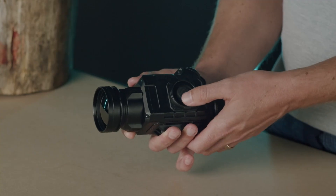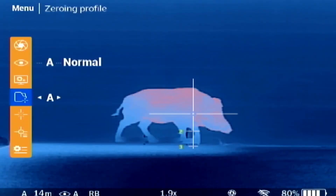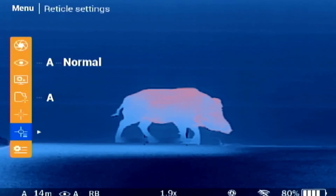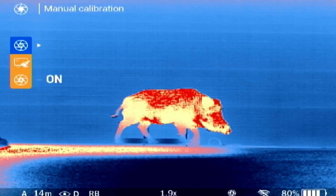A long press up opens the main menu. When in the main menu, long press the up button to return to the previous menu. Press the up or down button to select between the menu options, and press the left or right button to change the settings. First is the calibration settings, in which you can manually calibrate the sensor, repair pixels, or set the auto calibration to on or off.